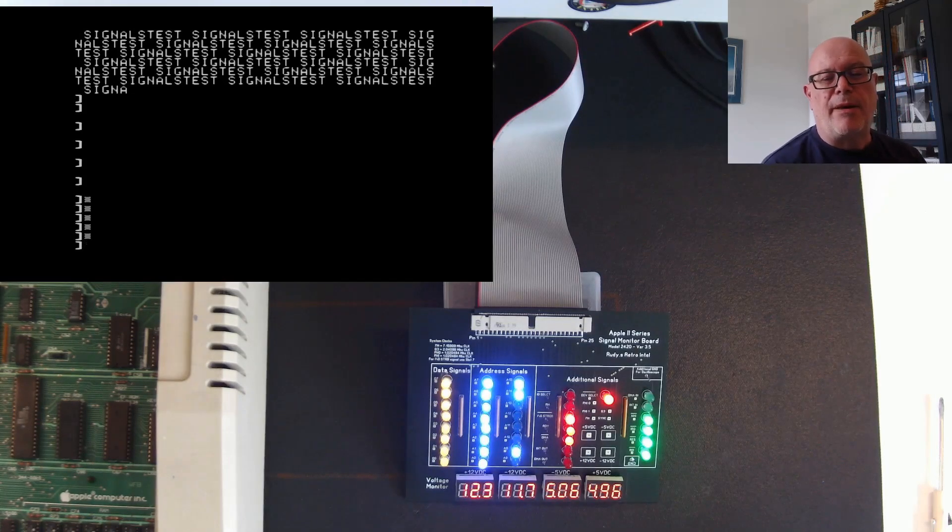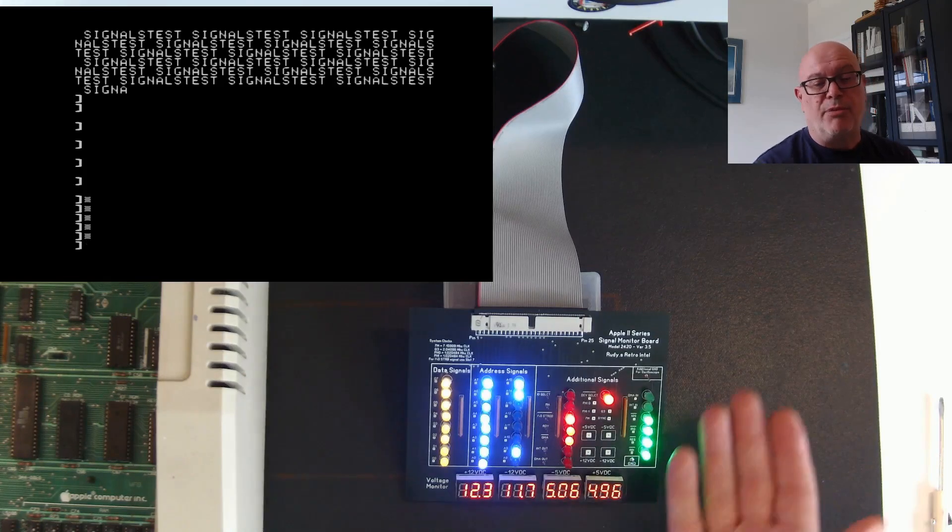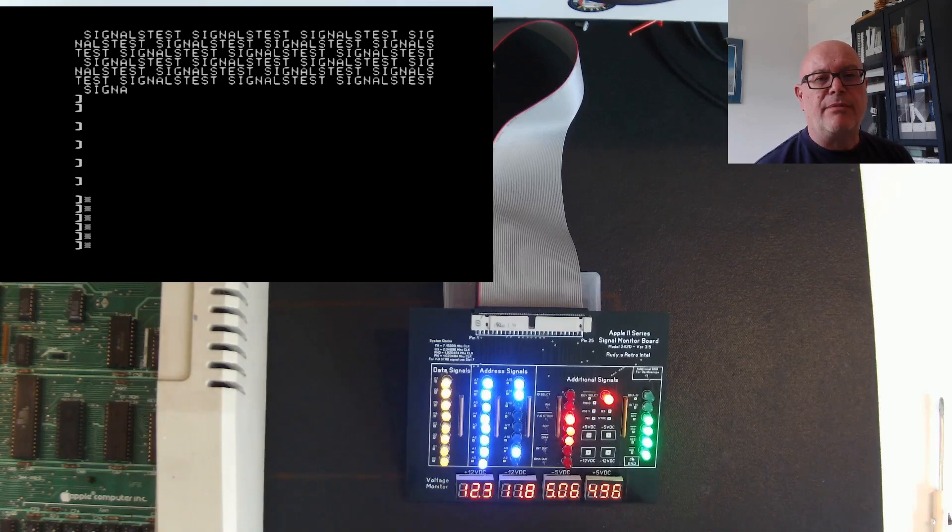This board is something I put together to help diagnose the Apple II series computer. I'd like to make one more cosmetic change before it'll be available on my GitHub, and it'll probably also be available through a vendor — stay tuned to the channel for more news on that. I like building things I need for testing and sharing them with others. If you liked this video, give it a thumbs up, and check out another video on the 2E and its built-in diagnostics. Thanks so much for watching — take care!